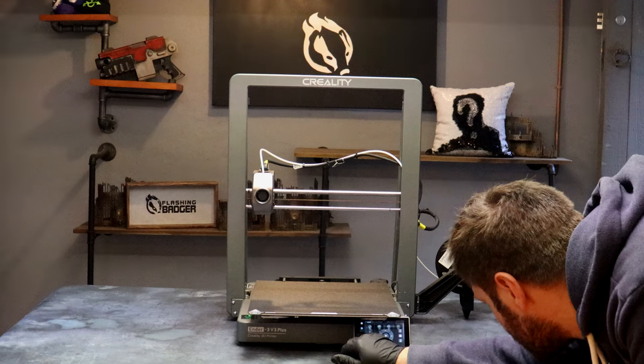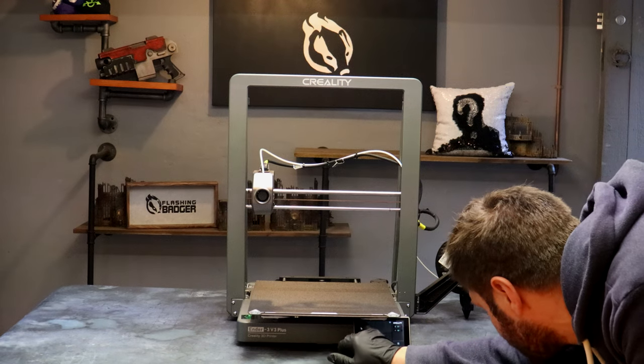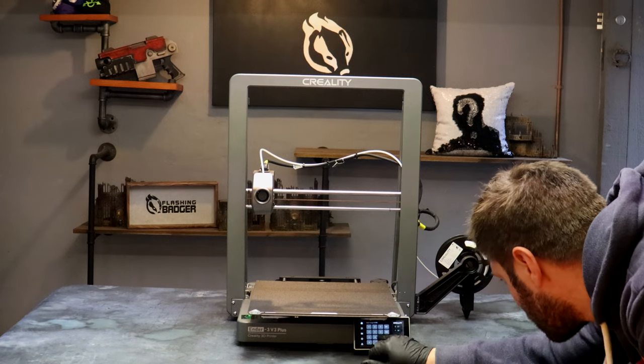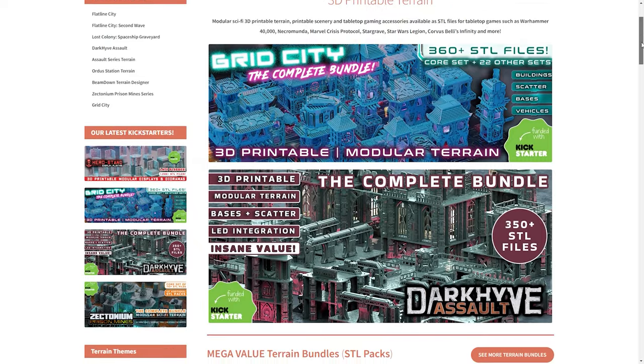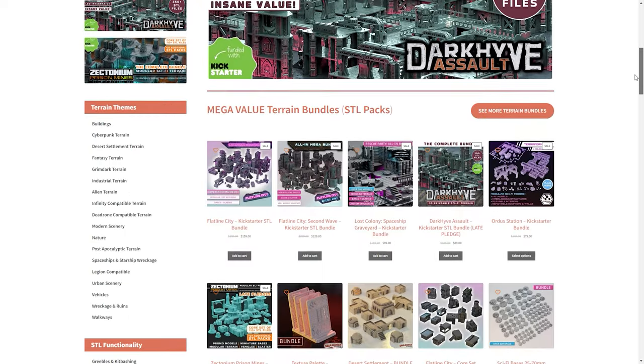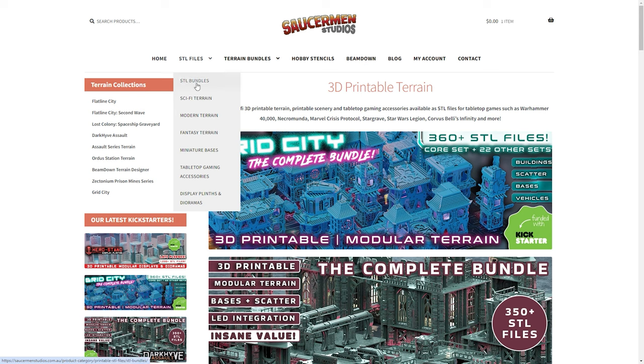I'm still an absolute rookie when it comes to 3D printing, so what's important to me is that a printer arrives requiring only basic assembly and can automatically calibrate. I don't have the technical prowess for the fiddly stuff. I follow the step-by-step video guide and in a short amount of time I'm ready to print. I hunt around online and find some terrain that I think will be perfect for our hive.